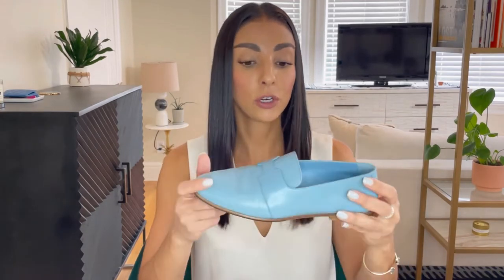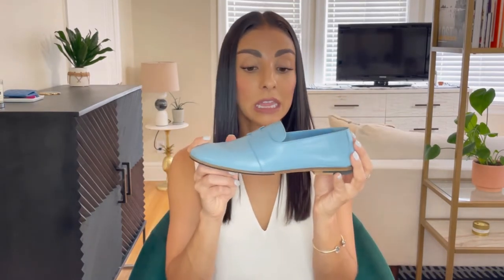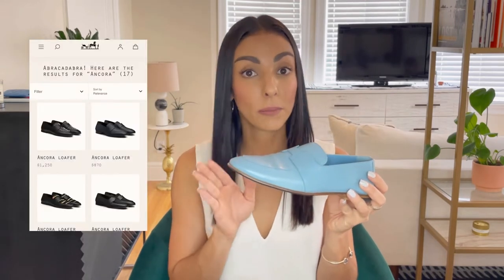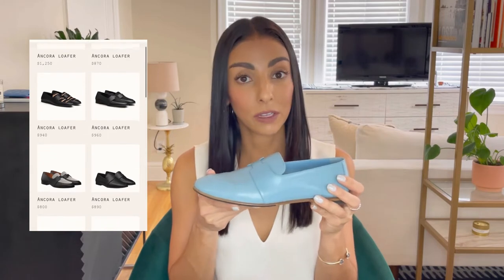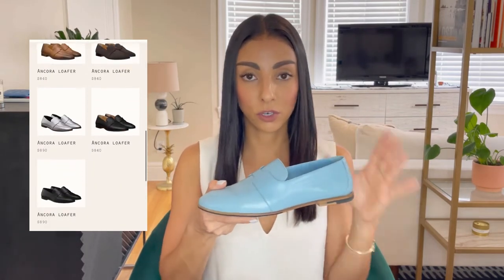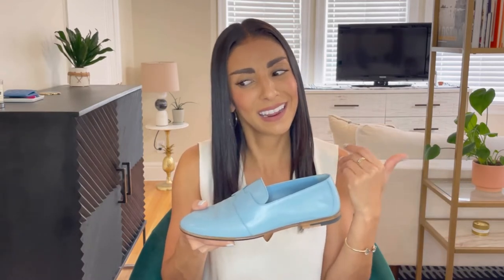In terms of availability, these Ankara loafers come in both men's and women's styles and are often available online. If you're not worried about building your purchase history with your SA in store, you can order them online. But honestly, you should just order them through a Hermes SA because they do get commission on anything they order even if it's not in the store, so they are happy to order items in for you.